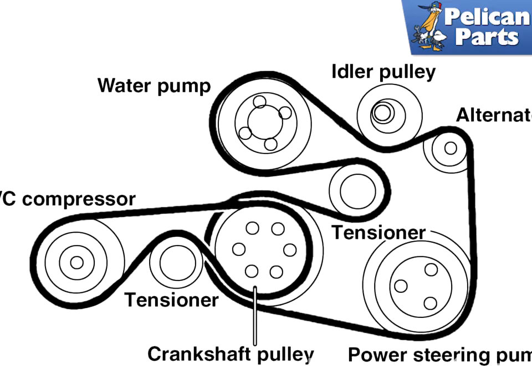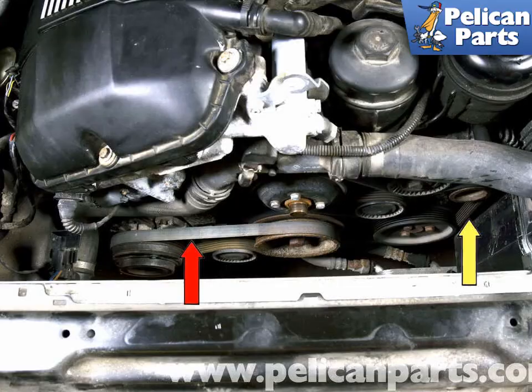On BMW E39 models equipped with a 6-cylinder engine, they utilize two multi-ribbed engine drive belts. The small outer belt drives the AC compressor and the larger inner belt drives the alternator, coolant pump, and power steering pump. With your engine cold and turned off, inspect your drive belts for wear. The belts (yellow and red arrows) should be free from cracks, fraying, glazing, and missing chunks. Replace your belt if any of the previous mentioned issues are present or every four years.